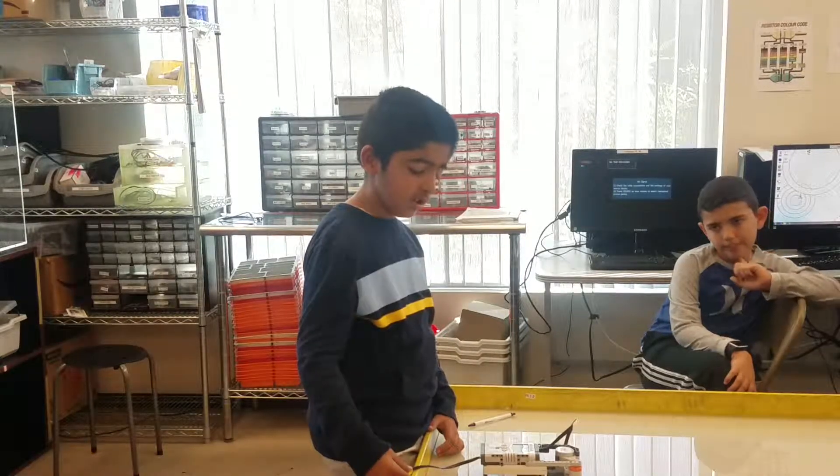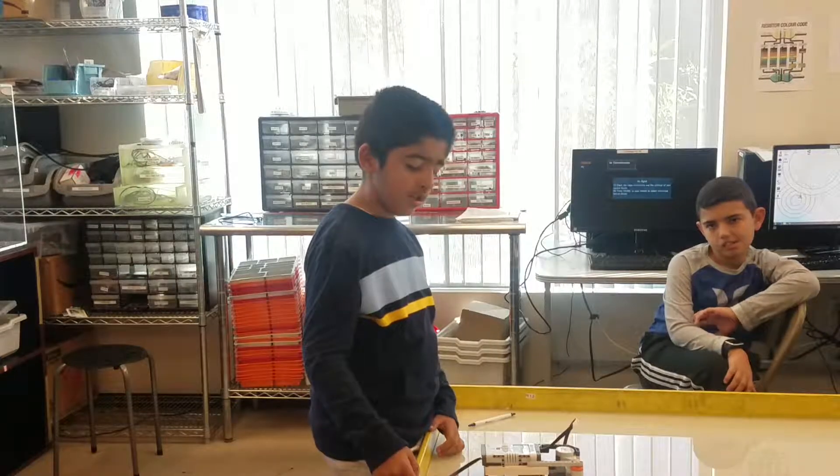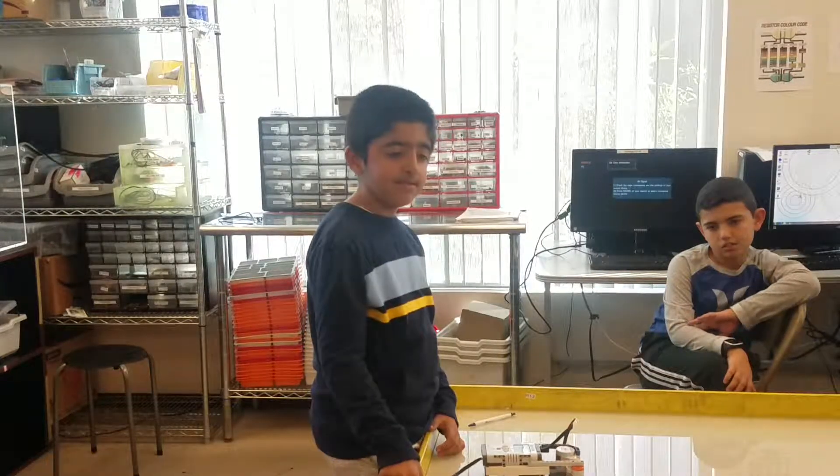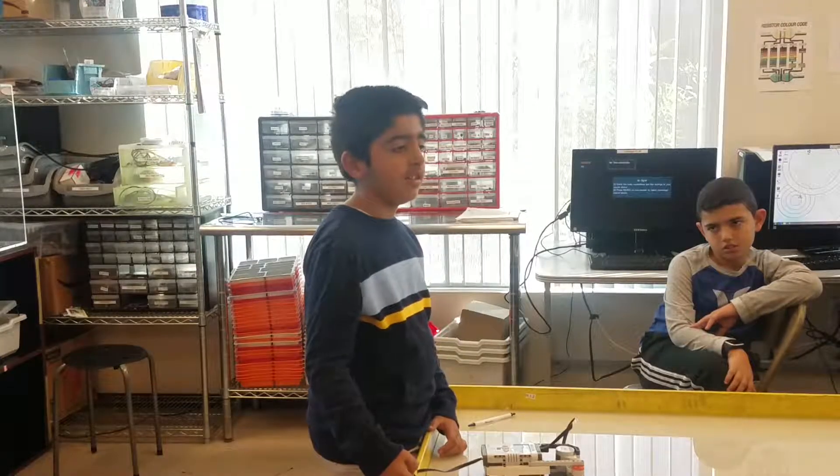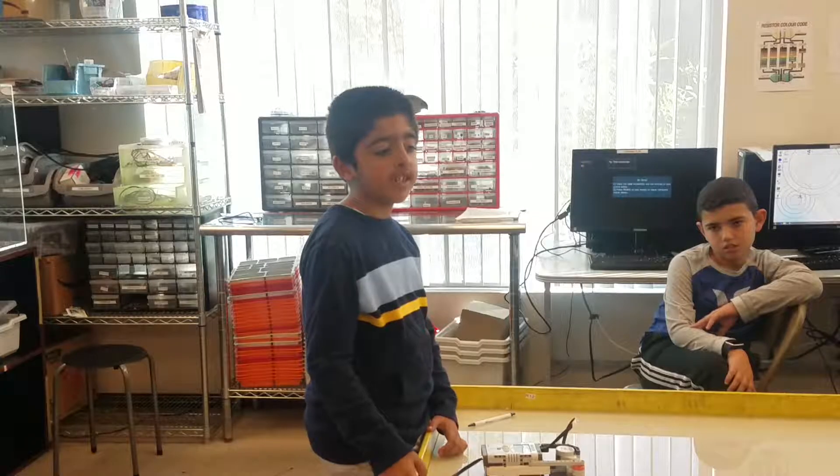How long did it take you to finish this project? Two days. Anything else? I tested it four times.